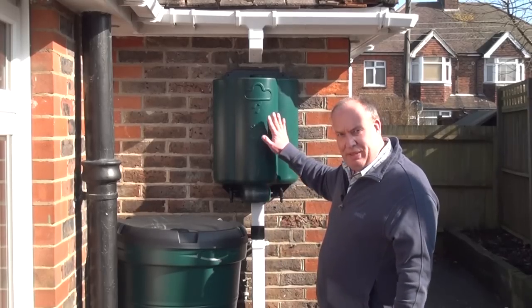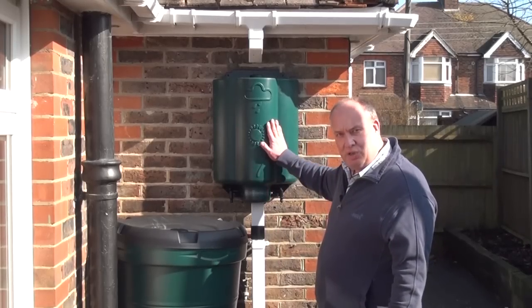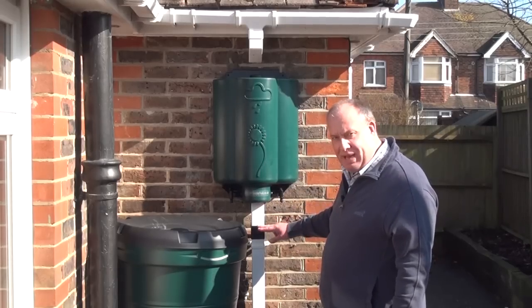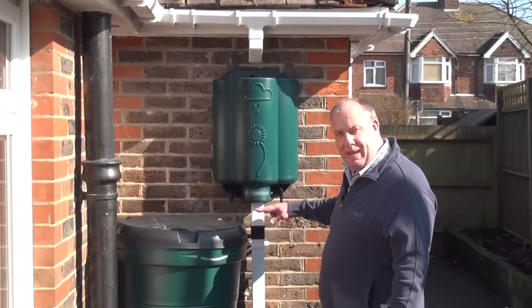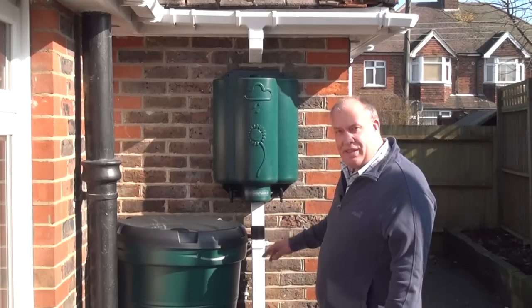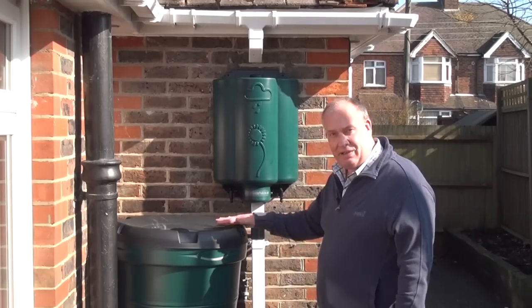So it is a good idea to mount the rainwater hub as high as you can above that diverter. This is an absolute minimum distance it should be mounted. If you can manage to mount it another six inches or a foot higher than this, then that would be more efficient in collecting rainwater here.